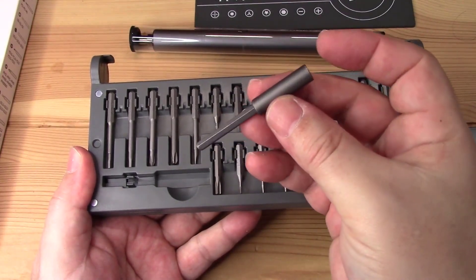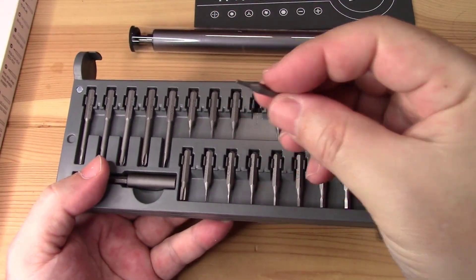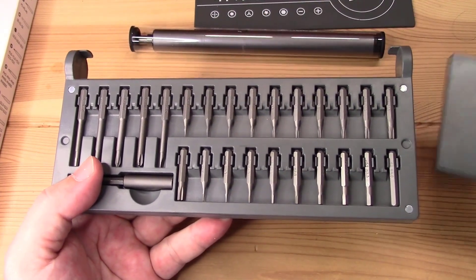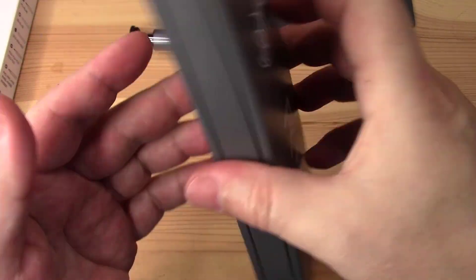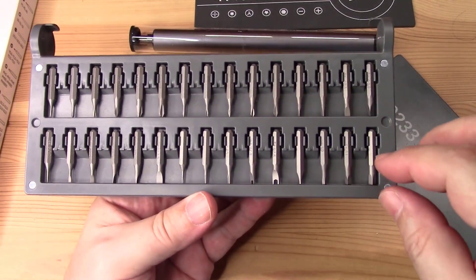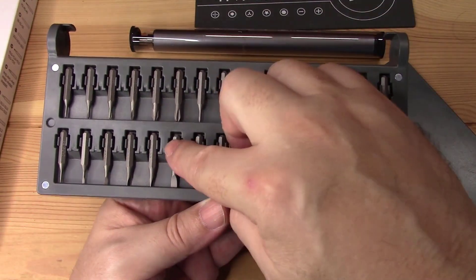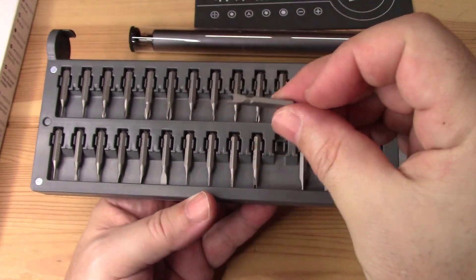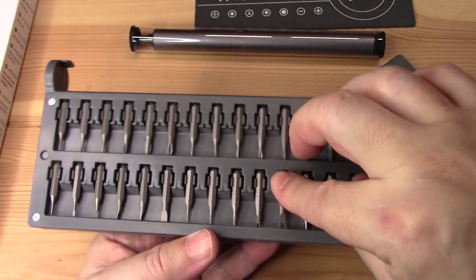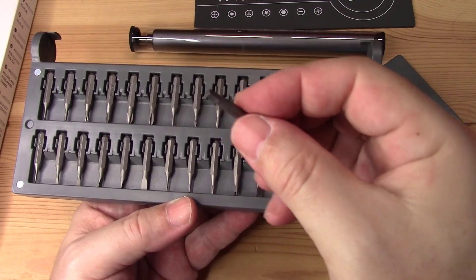Just all the miniature stars that you have right here — I think they're really cool. You have a lot to choose from. On the other side, we have a different size of not only regular screwdrivers — flat or star — but then you have some different ones, different sizes of those, and the square ones as well.